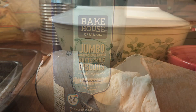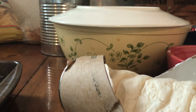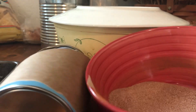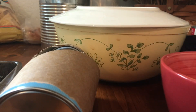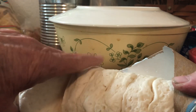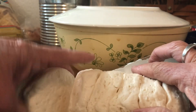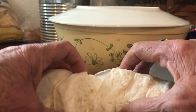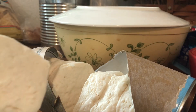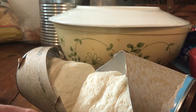Wow, these biscuits are pretty big! These canned biscuits I've never seen in any of our stores here, so I don't know where they came from or how the food bank got them. But I'm going to take them and cut them in half, and then cut the halves in half again.